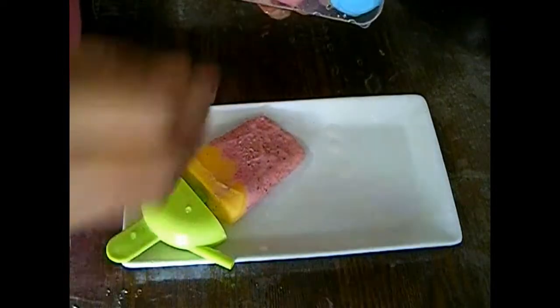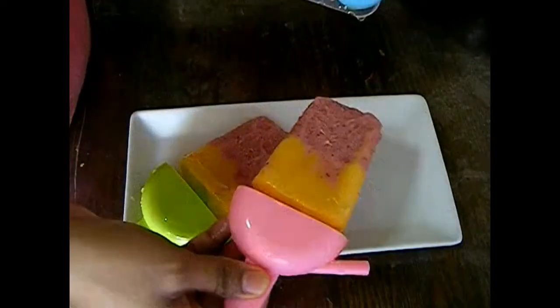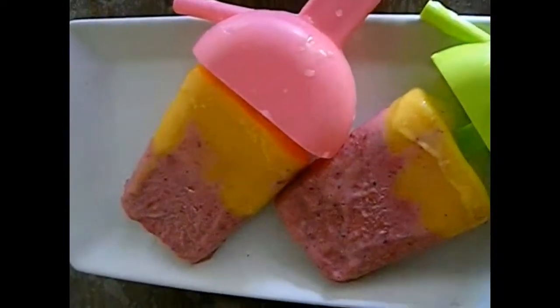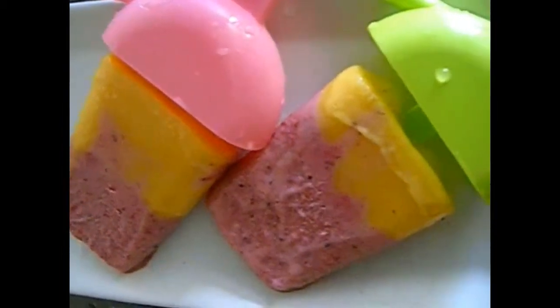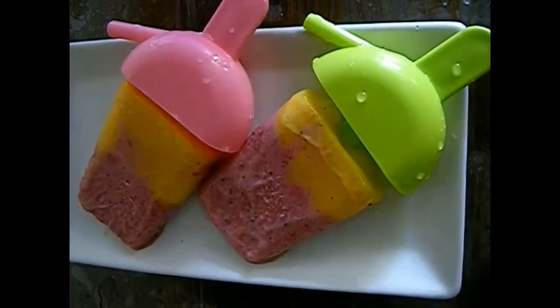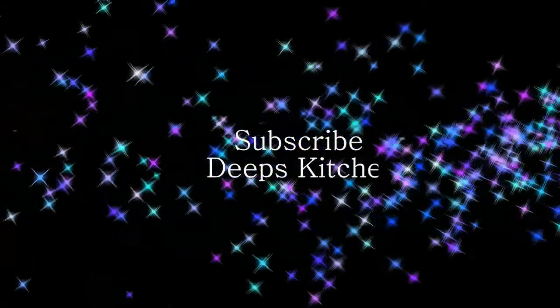This is how you can make a homemade popsicle using fresh fruits at home. You could also use any fruits of your choice. Hope you find this video helpful — if so, don't forget to give a thumbs up by hitting the like button. Stay tuned for more delicious and healthy kids recipes by subscribing. You can also follow me on Facebook and Google Plus for updates. Thank you so much for watching — see you soon! Till then, spice up your taste buds with Deepa's Kitchen recipes. Bye bye!